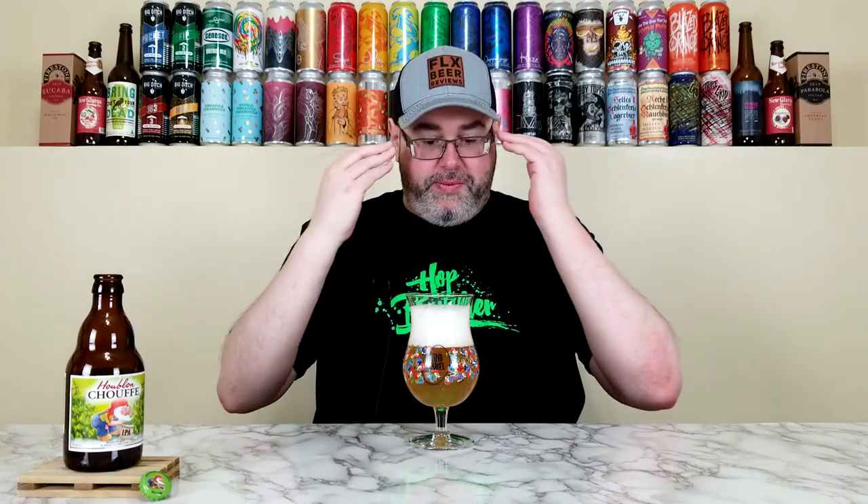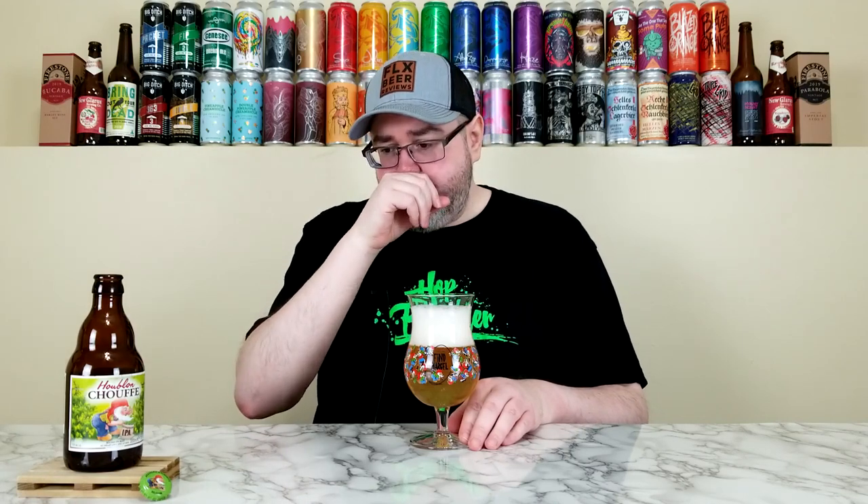There's a big head here. I'm getting a little bit of hop character — a little bit of orange, probably from the Amarillo. There's an orange, almost slight earthy, resinous kind of note. I wouldn't say pine necessarily, maybe more like a spruce tip kind of nose. But underneath that it's all that Belgian goodness you get from the yeast esters. There's a little bit of bubblegum, almost banana. A little bit of coriander, almost a pepper kind of note from the yeast as well. There's a sweet candy profile, maybe sweet orange, sweet lemon. Pear.